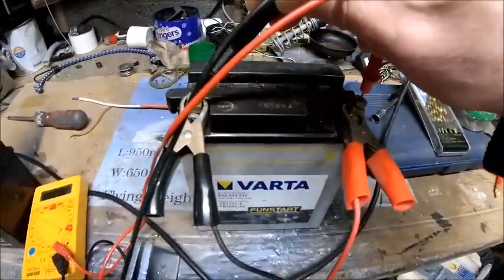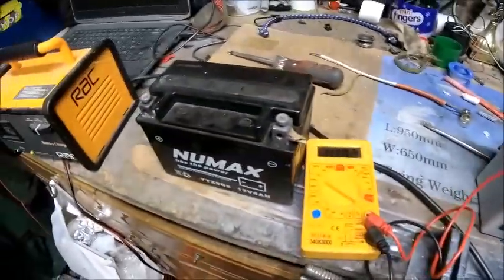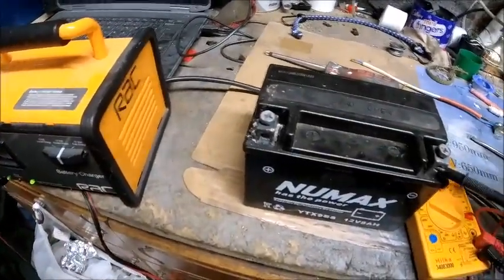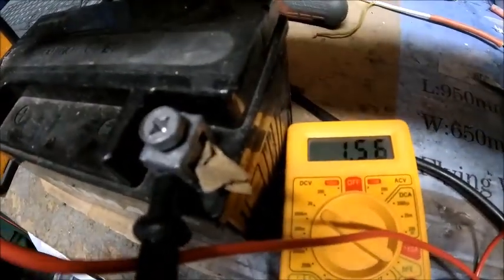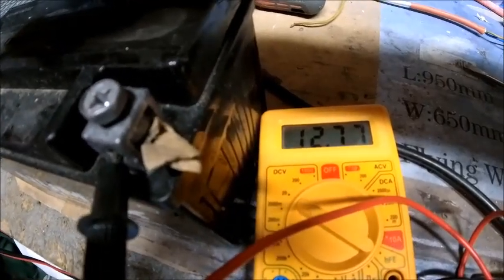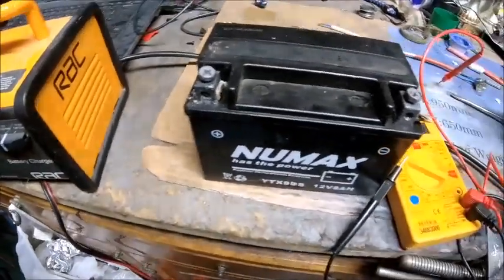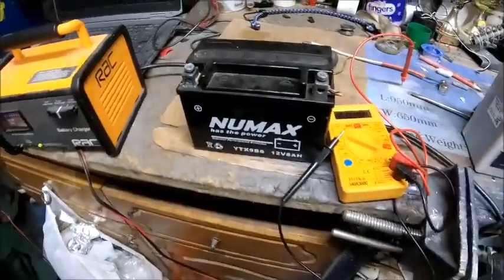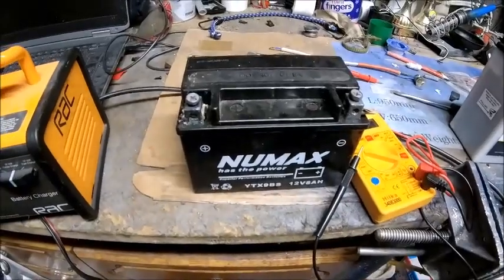But I bet if I put this one on the bike — I'll try in a minute — it'll actually start the bike. It's really weird, I've never known this from a battery before, it's a bit alien to me. There's 12.7 volts in there but absolutely nothing at all. Really weird. So it seems when these gel batteries go, they just lose their amperage.